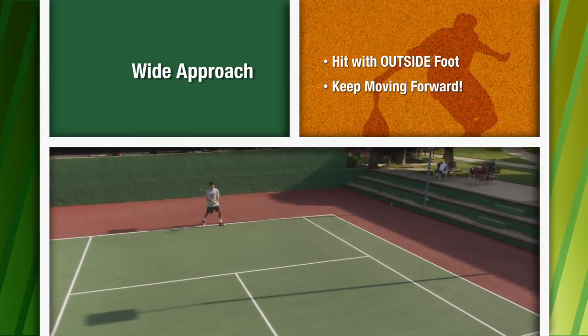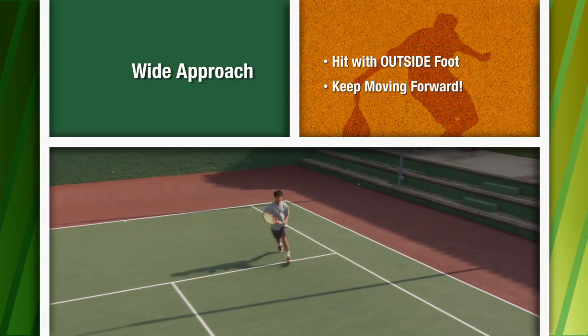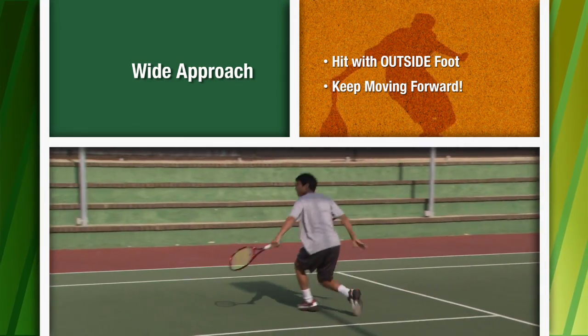Now the footwork changes. When the ball moves out wider, you're going to use your outside foot, because it's very important to keep the movement going forward. If you hit an approach shot and stop, you're going to find you're a lot further away from the net than you should be.